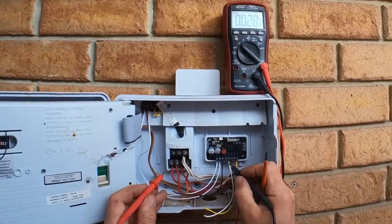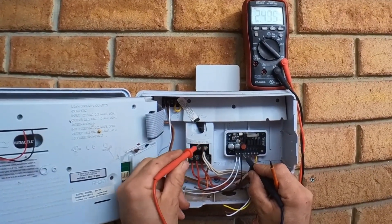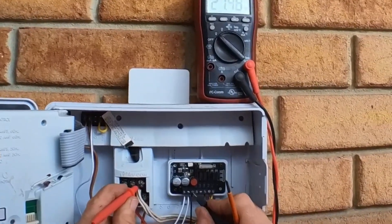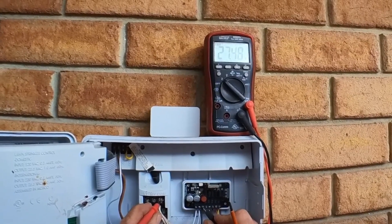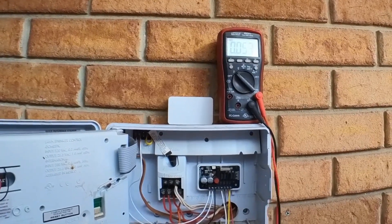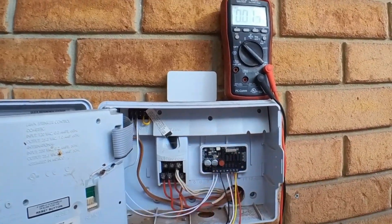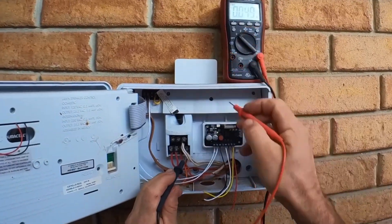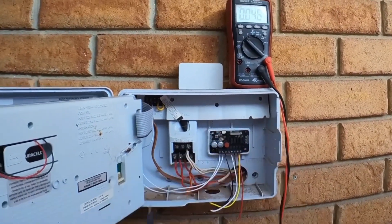We'll take our meter probes and check between the common — which is the third terminal on the new one — and the common on our old one. Sometimes it'll say C, just C for common. We've got 27 volts there, which means it's the wrong way around. We'd want to see basically zero volts or close to zero. Because it's the wrong way around, I'm just going to swap these two wires around. Now we've swapped them around. We can check again — from common to common — and we've got zero. That means it's good to go ahead and link all these up.